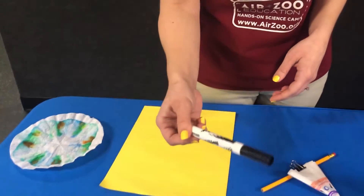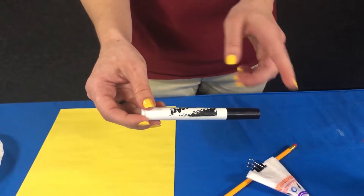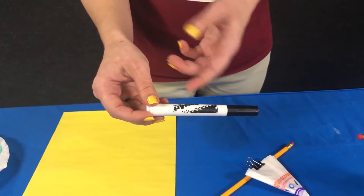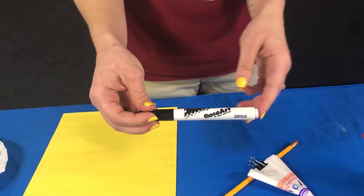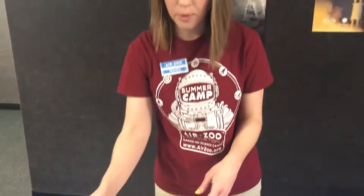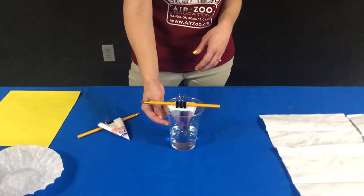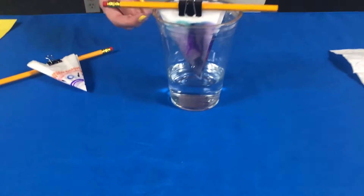It's actually really fun to use black markers because black markers are actually made up of lots of different colors. If you have a couple of different brands of black marker — for example, this is a Rose Art, but say you have a Crayola black marker as well — you could do a couple of different brands. It'll be really interesting to see what happens; that black will actually separate into lots of different colors.